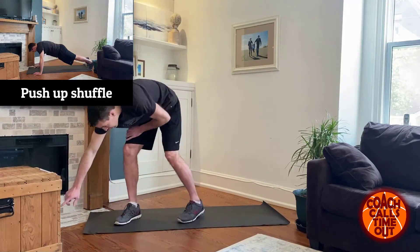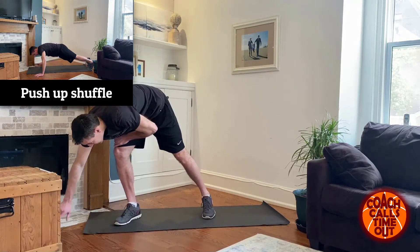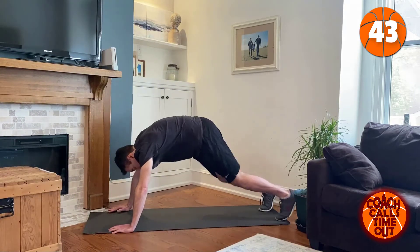Hey, it's Dan from Coach Calls Timeout. Welcome to another at-home workout. We're doing upper body today, about 15 minutes of exercising, one minute break in between. We're going to get started right away. Let's go. I'll start the timer — we're going 45 seconds on, 15 seconds off. Push-ups.